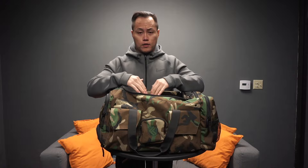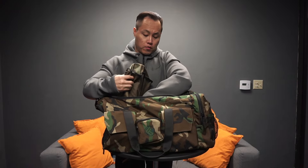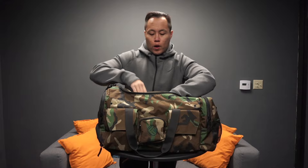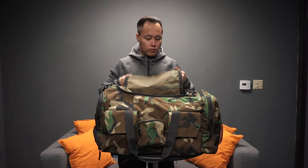Just keep in mind that when you put shoes in the shoe compartment it takes up space in the main compartment. Either way, I still don't have a lot of trouble holding whatever I need in my bag. I don't really carry my protein in here anymore, just the essentials.